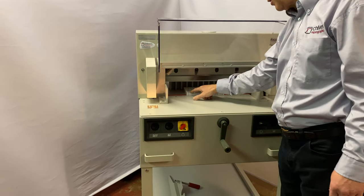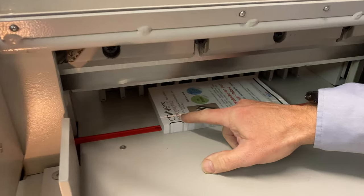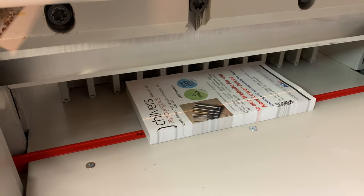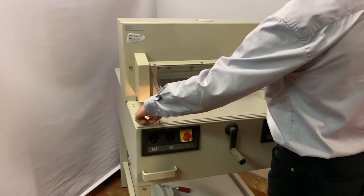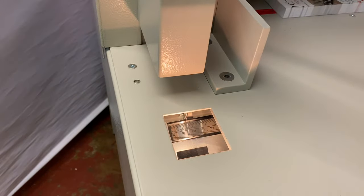We have a cut beam line — you can see it there if the camera picks it out — that will show us where the cut is going to be performed. There's also a scale on the side that corresponds to our cut size.